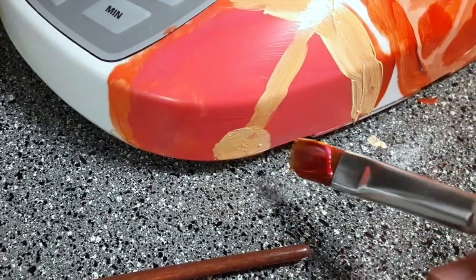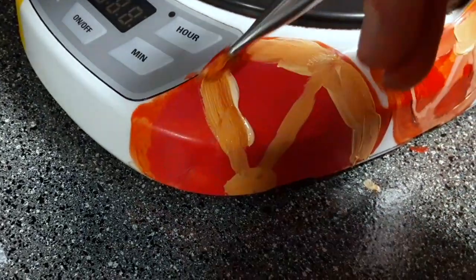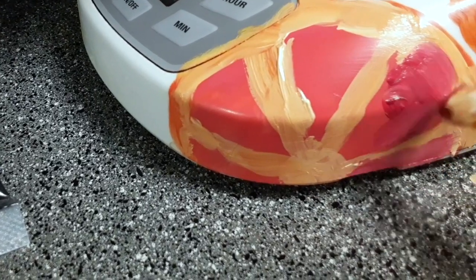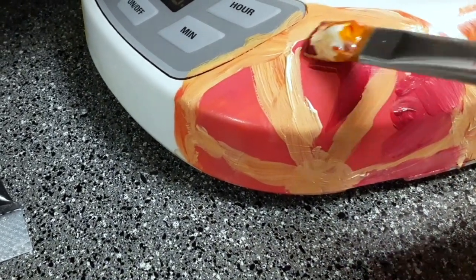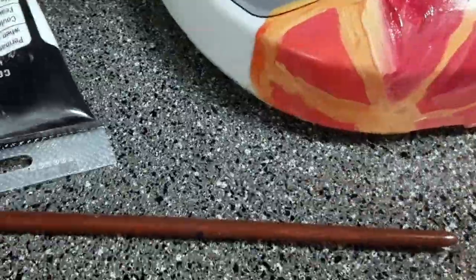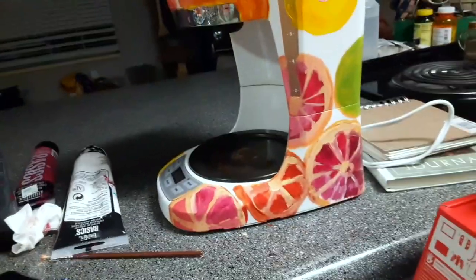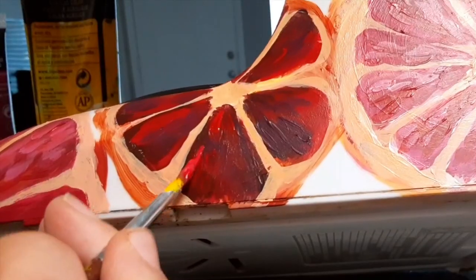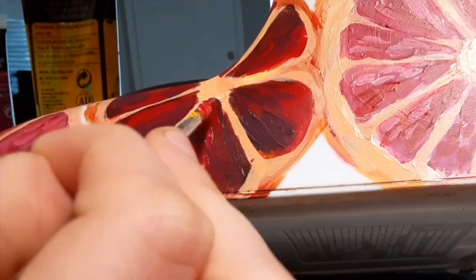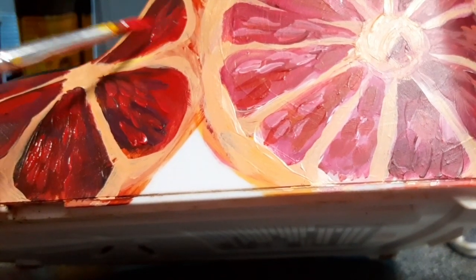At this point I have painted most of all of the fruits with the white part, which is called the pith of your citrus fruit — whether grapefruit, orange, or lemon. I was really excited because I felt like everything was starting to come together, and after I finished all that I could start adding in all the little details like I'm doing here. This was my favorite part of the whole painting.